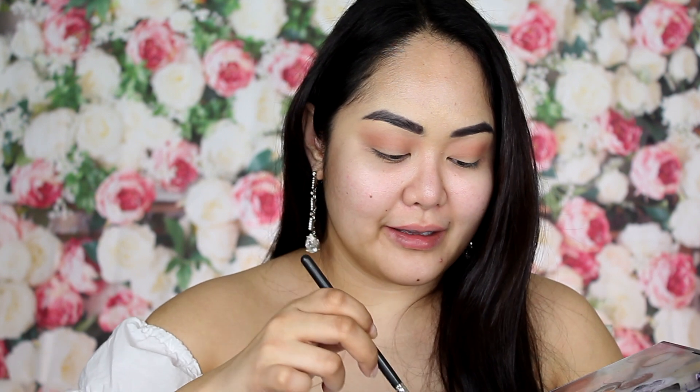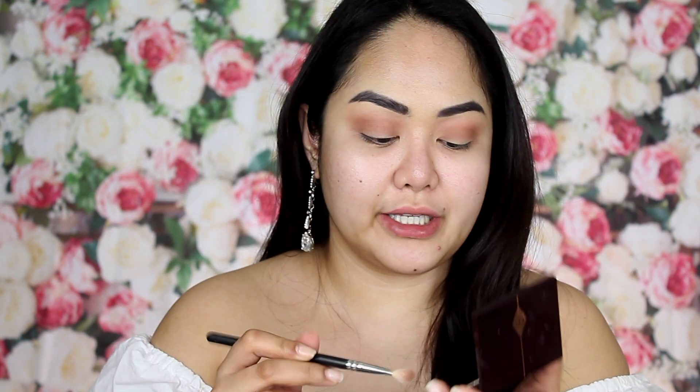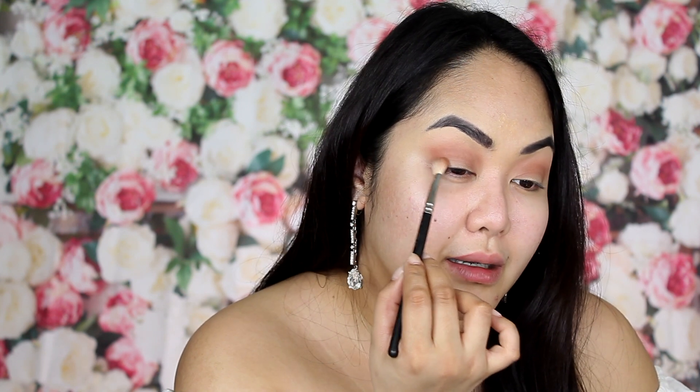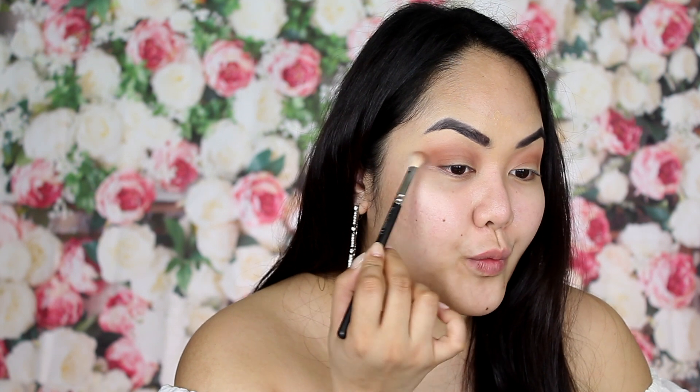I have my MAC 217 brush right here and I'm going to dip it into my MAC Pro palette — I think this shade is called Cool de Roy. Apply it under the transition color. Then dip the brush into the eyeshadow and tap off excess, applying it to the outer corner of your lid just in that area, and wing it out a bit.